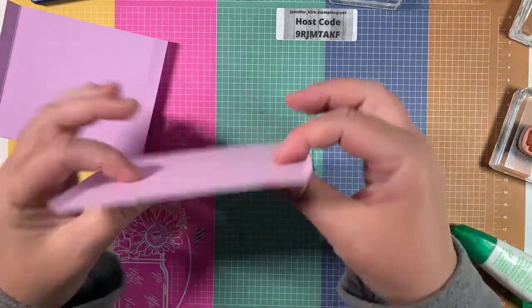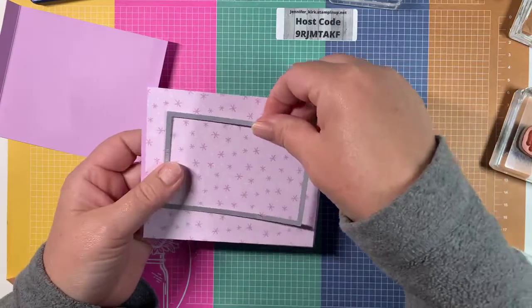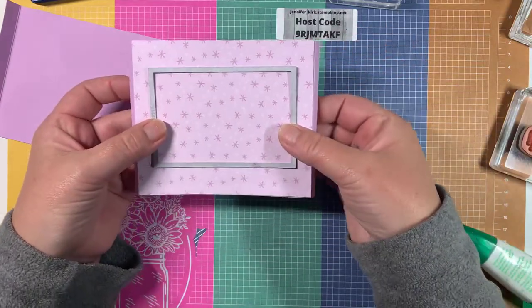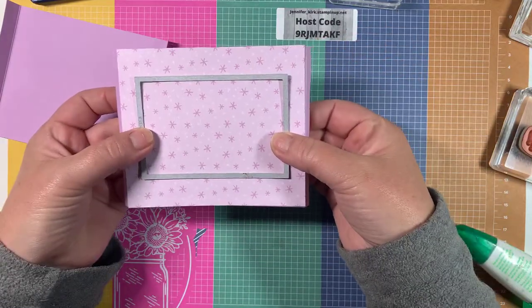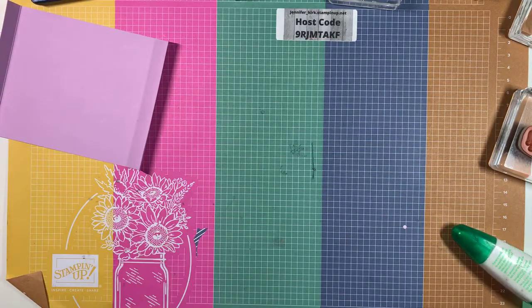Now that this is glued down, all we're going to do is take a stitched rectangle die, place it in the middle, run it through our stamp and cut emboss machine, and cut out the window. I'll do this off screen so you don't have to see it shake — just let me center it and run it through. Hopefully it's centered!